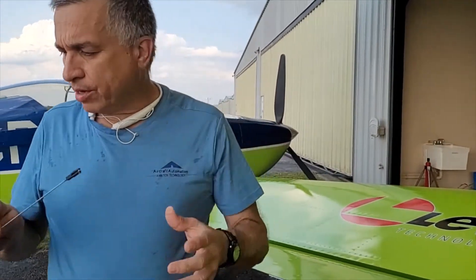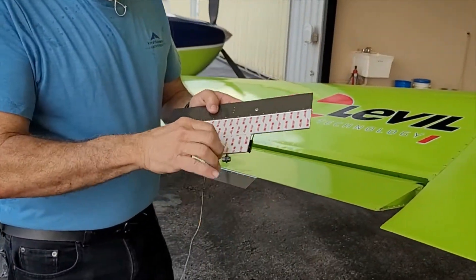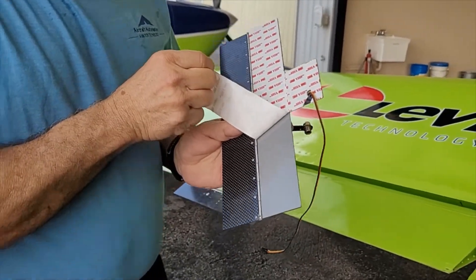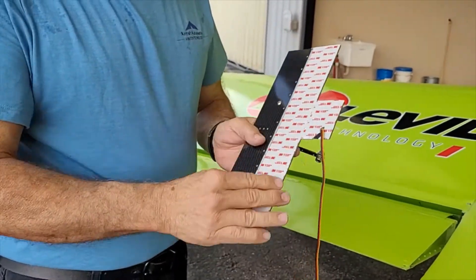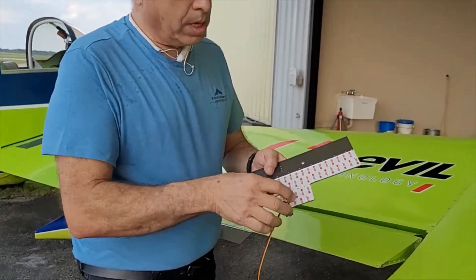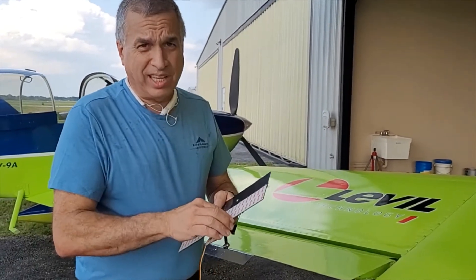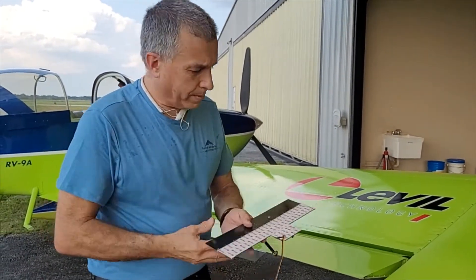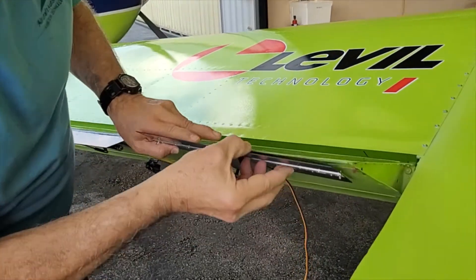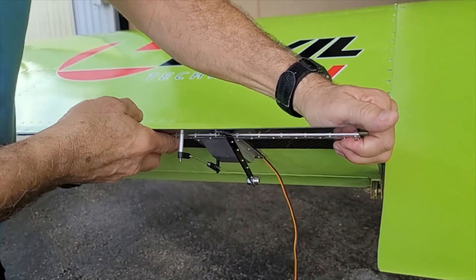For example, this is a double-sided sticky tape used in GoPro cameras — it's very strong and there's a lot of area here, more than you need. You can cut this in half if you want and have less area. Alternatively, you can remove all the tape and rivet the trim tab directly onto the aileron.